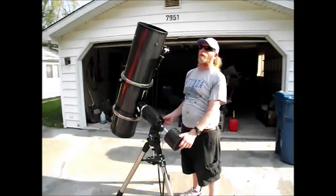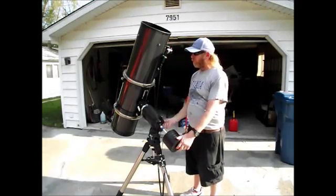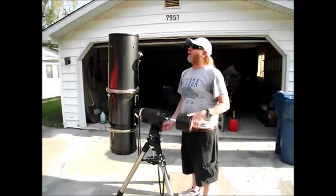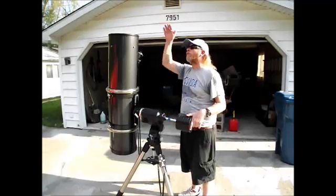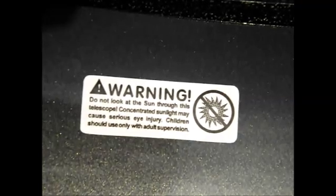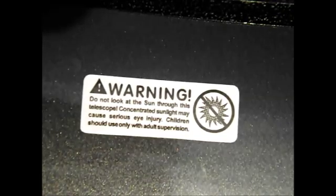You're never supposed to point this at the sun unless you have a solar filter. It'll magnify the light and heat so much that it would burn your eyes if you were looking through it, and it could melt the plastic parts inside. I've even seen a story where a guy left his scope out all night pointed east, and when the sun came up it went right down the tube, out the eyepiece, and set part of his back porch on fire. That's your holy grail warning: never point a telescope at the sun without a proper solar filter, or you could end up blind or destroy your equipment.